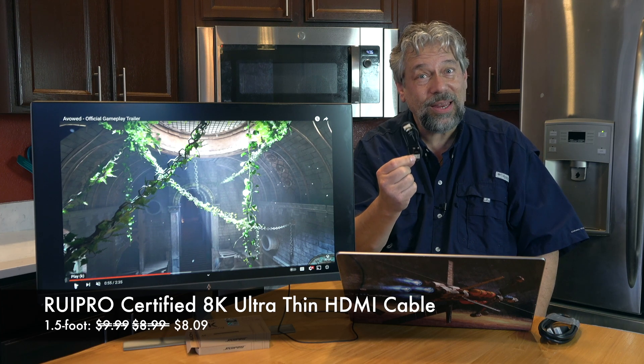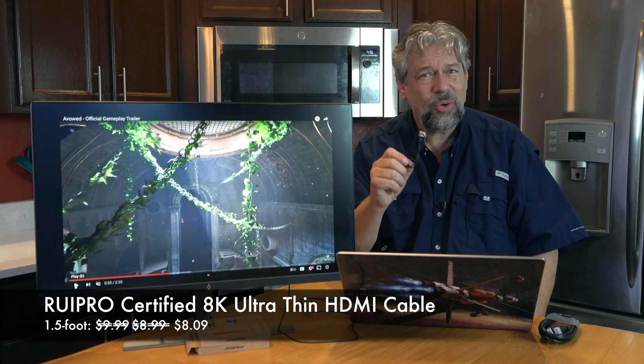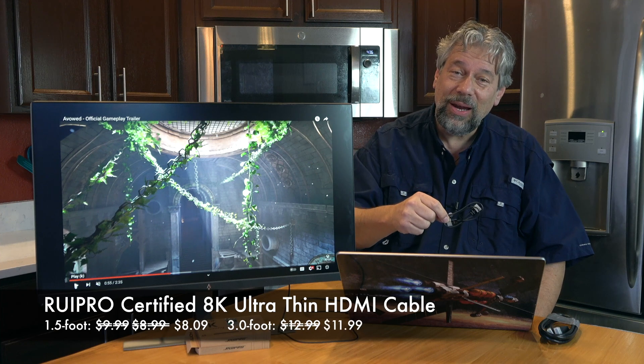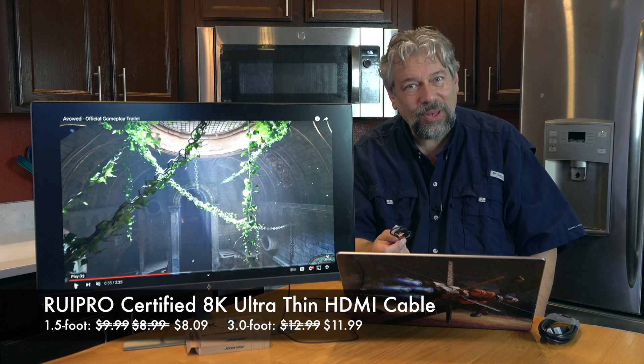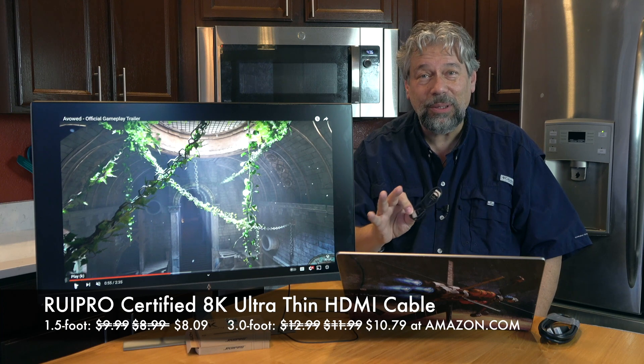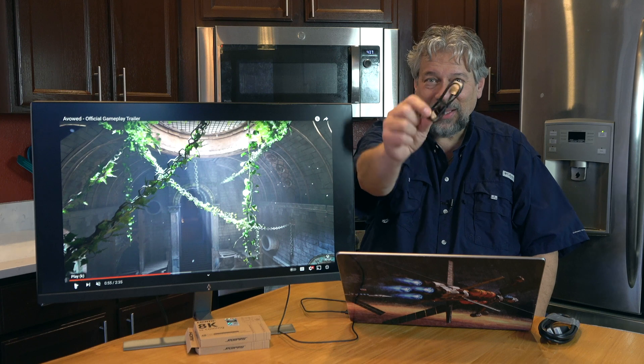There's no reason not to have one of these in your travel bag. The 3-foot version is $12.99 down to $11.99, minus 10%, putting it at $10.79 — all available at amazon.com with next-day delivery.